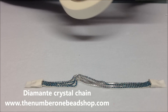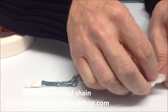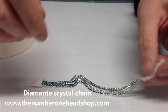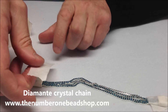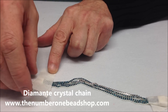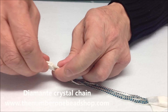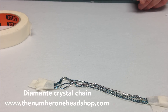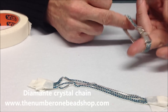That's pretty much it. Just to be on the safe side until it's set, we use some more masking tape and just wrap it around like that. You don't have to do that — it just means that if you knock it when you're not at your table it won't come out. Leave it for 24 hours, and once it's set peel the masking tape off and you'll have a beautiful bracelet, just like this one.